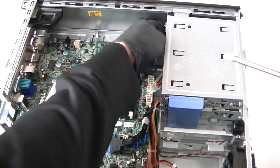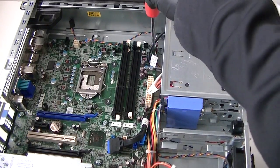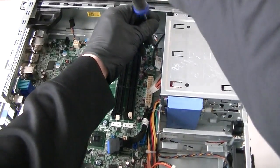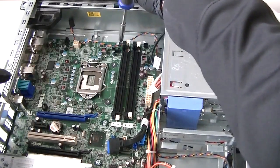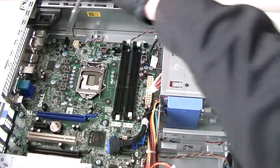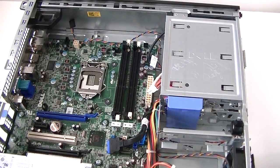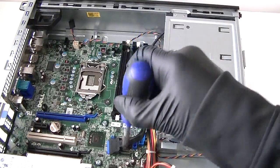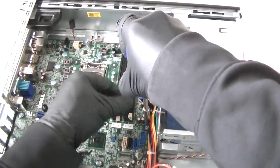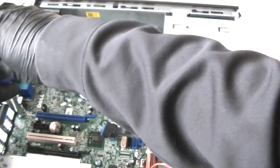Get the front panel connector disconnected. Now we're going to use the Phillips screwdriver — there are three screws on top, one, two, three, three in the middle, and two in the bottom to remove the motherboard. That's eight screws total.